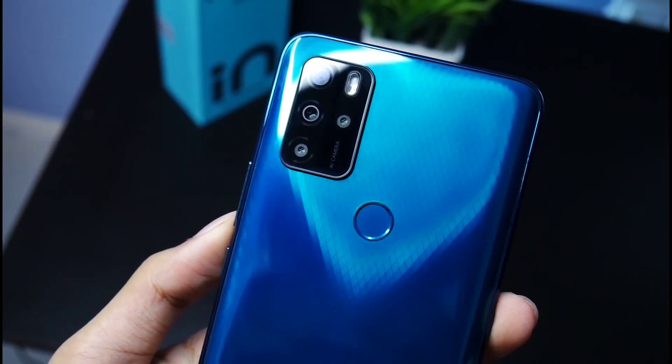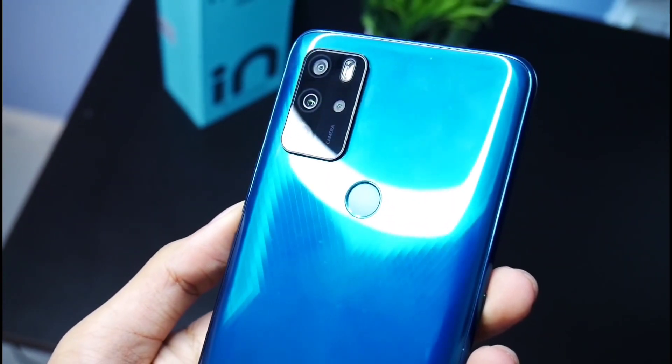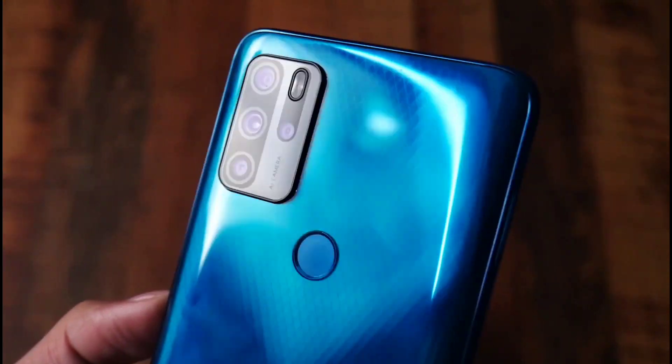The quad rear camera setup includes a 48MP primary camera, a 5MP ultra-wide angle camera, an 8MP camera, a mono camera, and depth sensing.